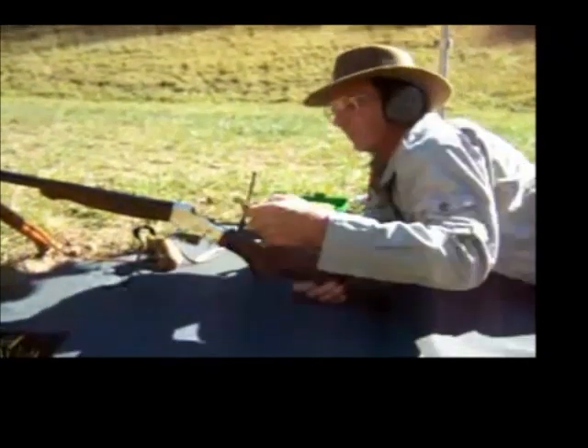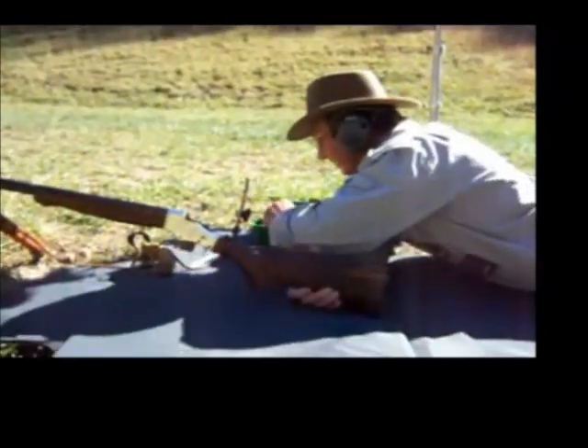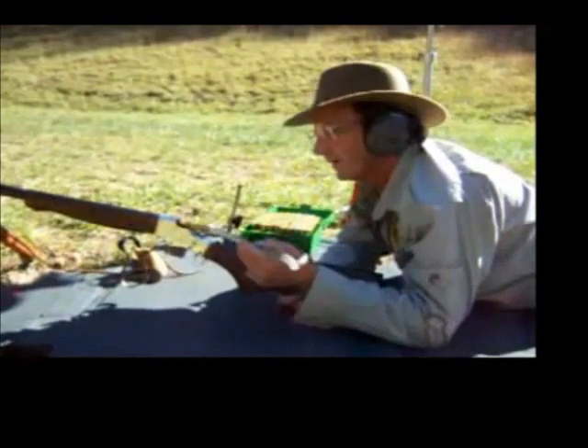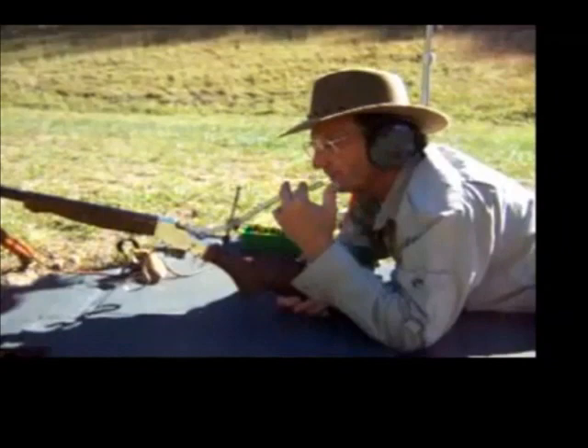The old buffalo rifles had a big problem with black powder fouling. What they normally do is just blow down through the tube, so in these days we use a simulated cartridge with a hose on it and use your breath to move some fouling into the chamber.